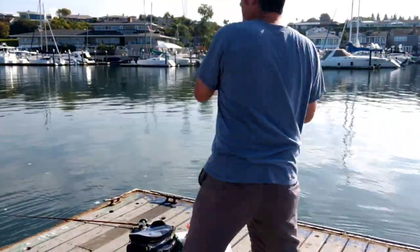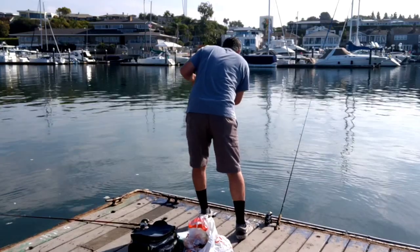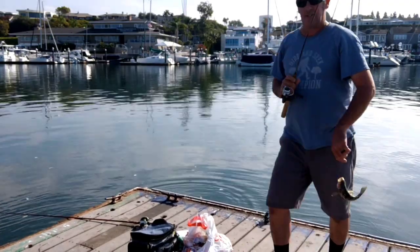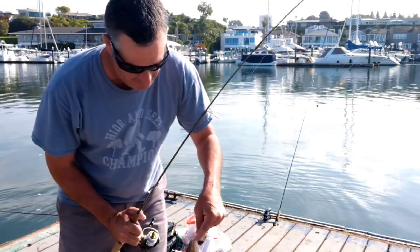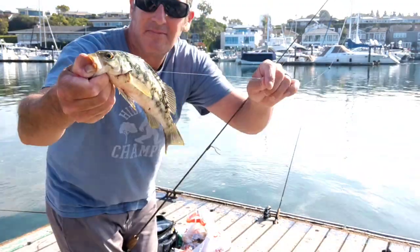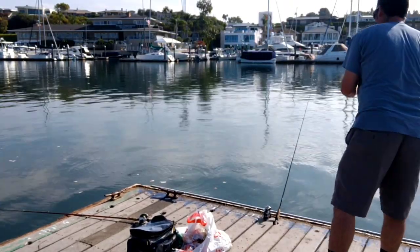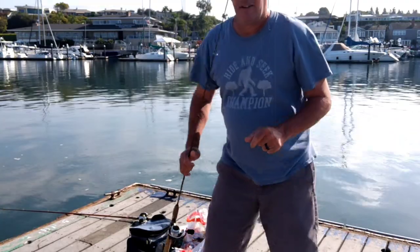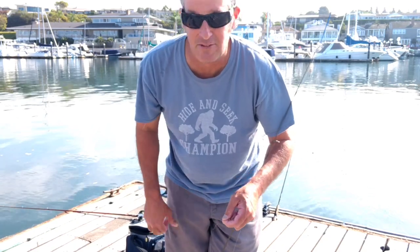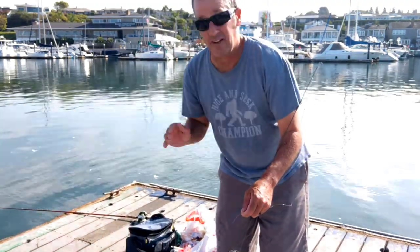And another one — this is on the light rod this time. Whoa! All right, that was on the ultralight, man. That's a lot of fun. This is a little calico right there, little guy, right up the pier. Those little two, three-inch smelt — they work so good. Just use light line, not too heavy. Don't try to weigh them down too much. Try to keep them as lively as possible, and they work great. They really do.